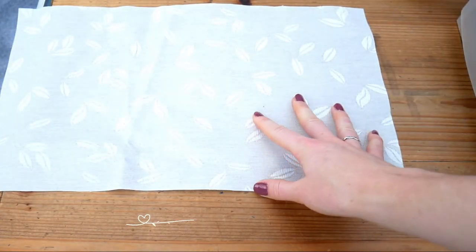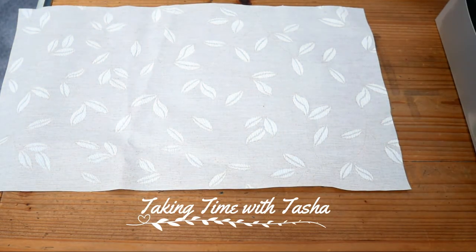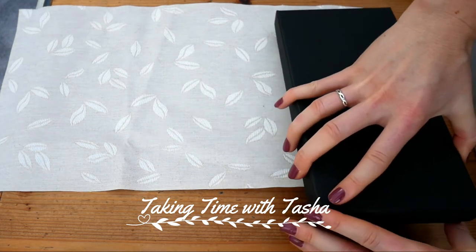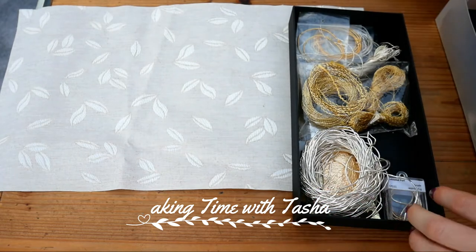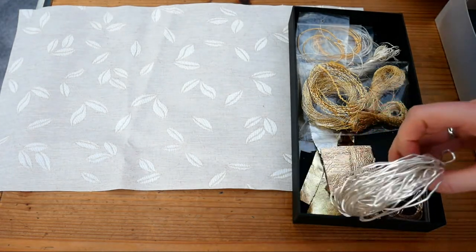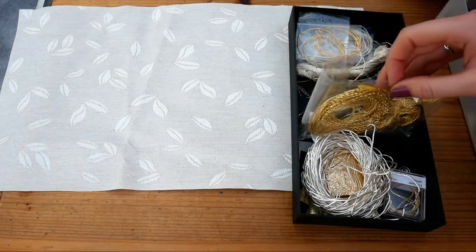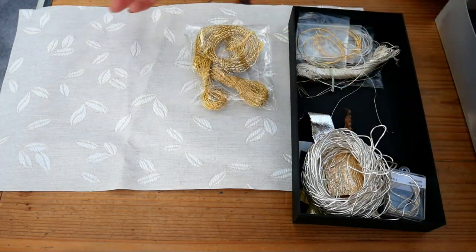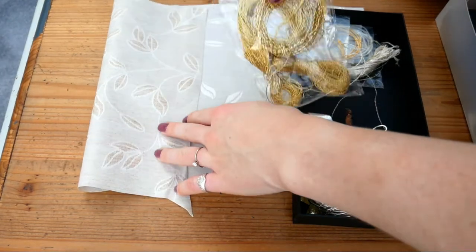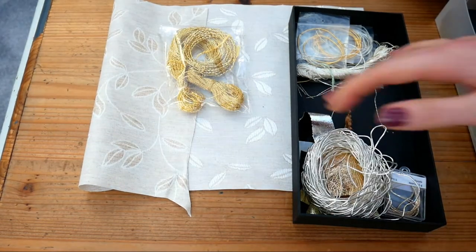Hello and welcome to this Taking Time with Tasha, where today I'm going to be starting on a new project following on from my Game of Thrones bird sigil project. I wanted to keep the momentum that I had from that project going, and I'd really enjoyed the amount of stitching that I had been doing.